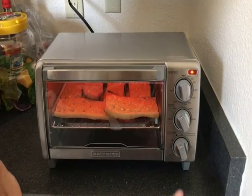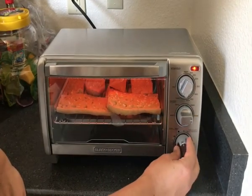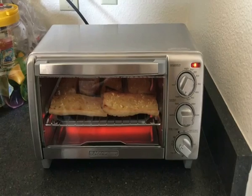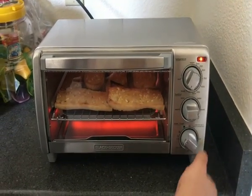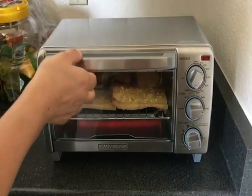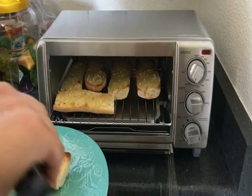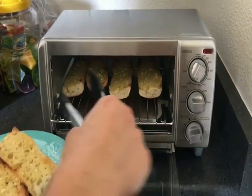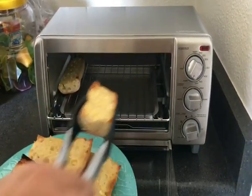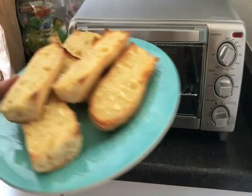So now I'm going to switch it over to toast for the remainder of the time to work on the top, and just keep an eye on it because it's starting to brown a little bit. Okay, so I'm going to take it out now and just turn it off and unplug it. They look really good — garlicky, used fresh garlic. Looks good.